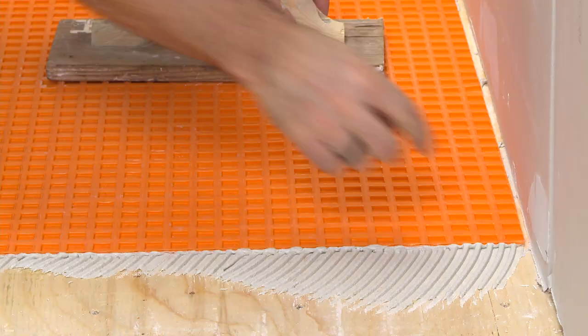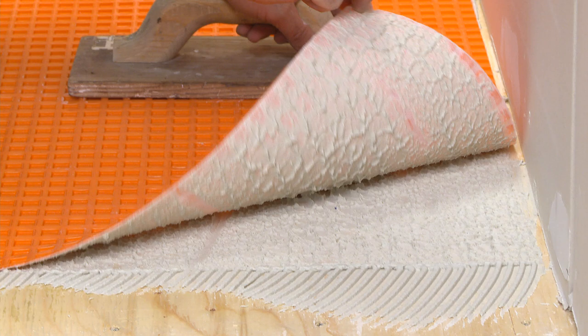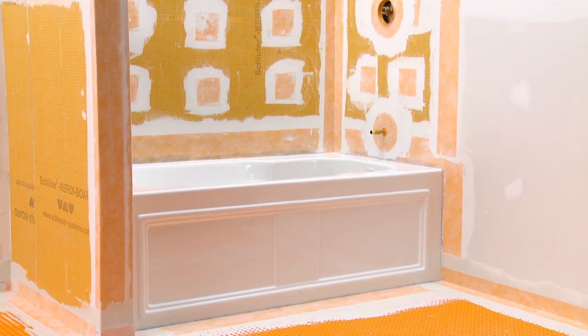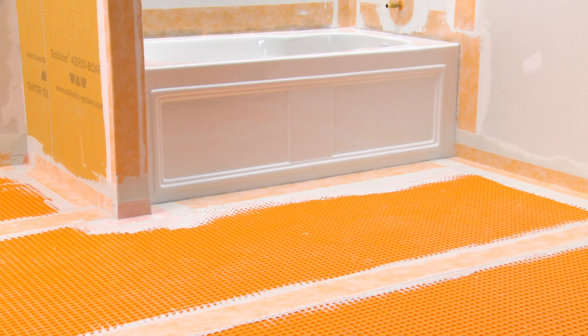Lift up a corner of the matting to check coverage. Proper installation results in full contact between the fleece webbing and the thin-set mortar. Re-embed the matting. After the DITRA has been installed, Schluter-KERDI waterproofing accessories are used to seal joints in the DITRA matting and connect the matting to the walls and bathtub surround.